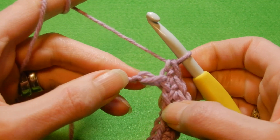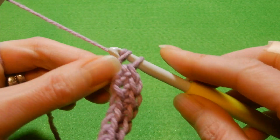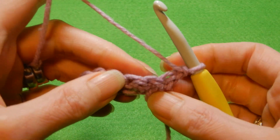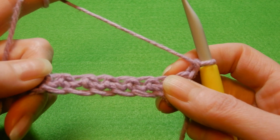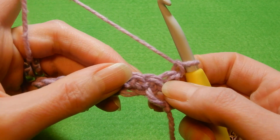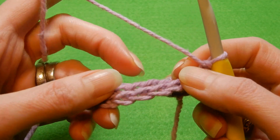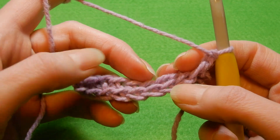Now the last chain — also single crochet. Now we're gonna chain one, turn your work, and into the first stitch. If some of you are familiar with the thermal stitch, it's the same kind of work. We're gonna work through the back loop — so these are the stitches here and we're gonna work through the back loops.